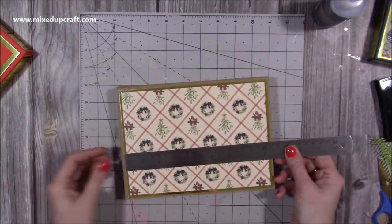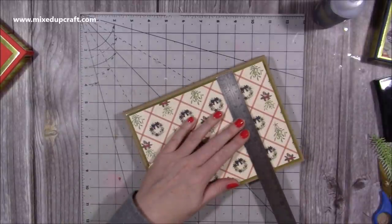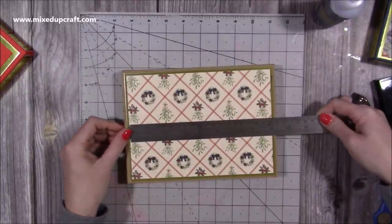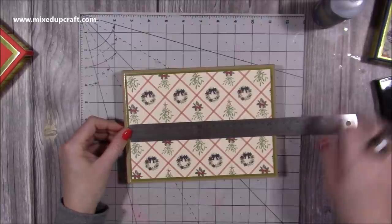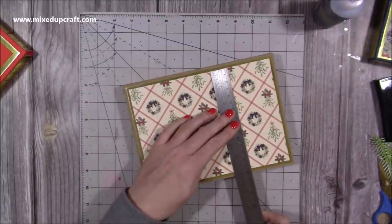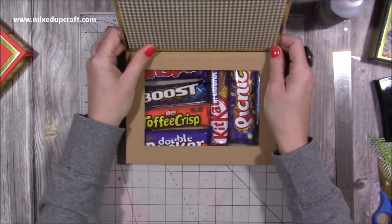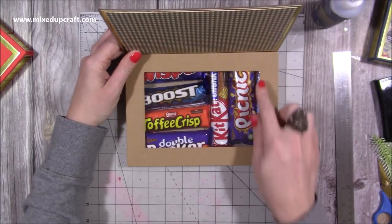You'll want two pieces — I've got the gold here which were 8¼ by 6, and then my pattern paper. It was good because I've used the 8 by 8 pad and didn't have to cut the width at all. The pattern pieces you'll want are two pieces that are 8 by 5¾ — one for the top and one for the inside. Now I'm going to show you how to create the frames.